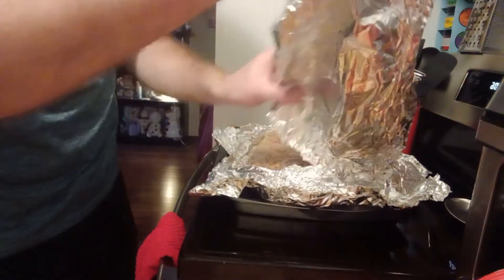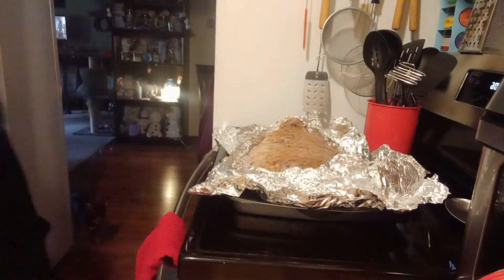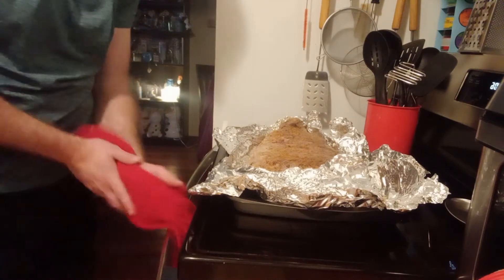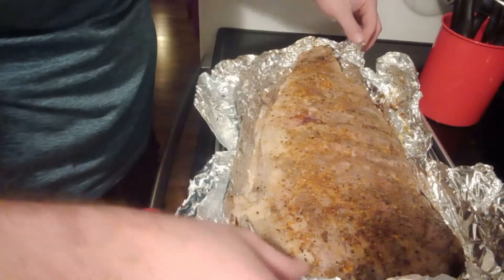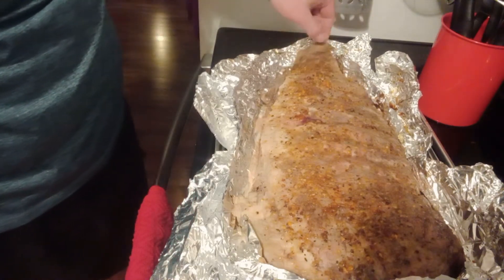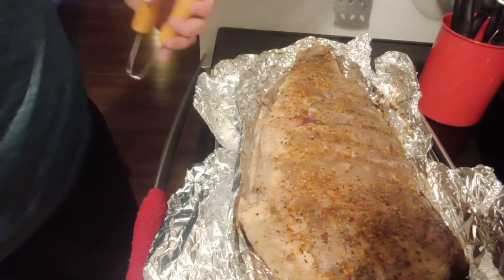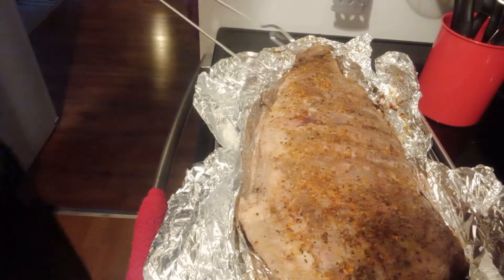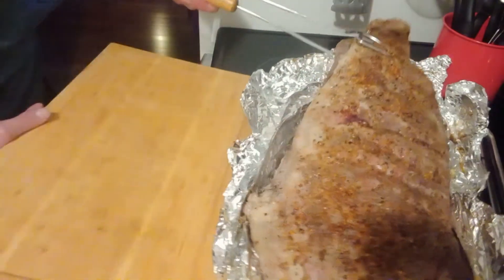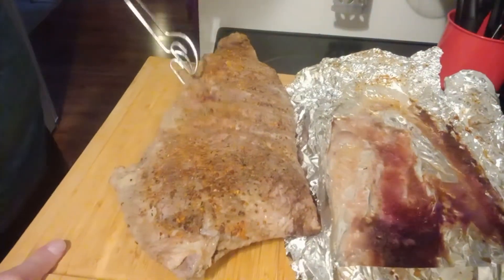Smells really good. Now it's not done yet — we still have probably about 20 minutes on the grill. What we're going to do is transition this onto a large board and take it outside to finish it off.